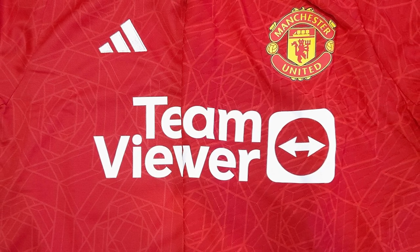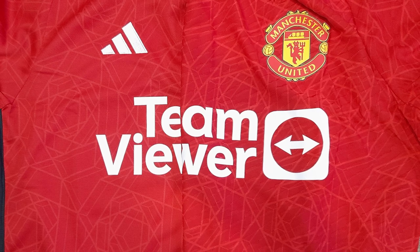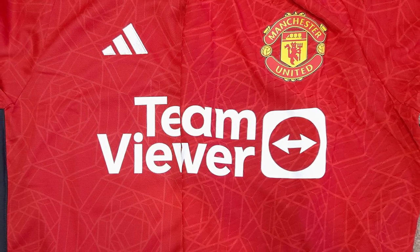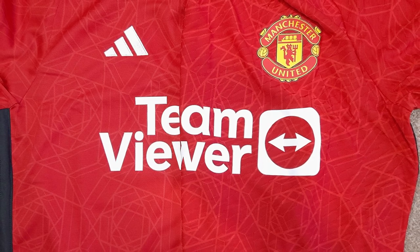If you look at them side by side, you can see that the authentic version on the right is probably slightly darker red, but otherwise they look pretty similar. The pattern on the shirt looks almost the same. There's not a lot of difference in terms of how they look.